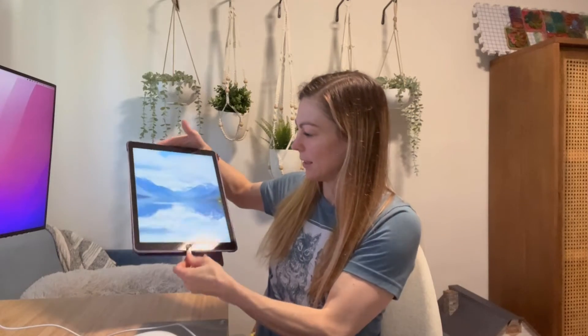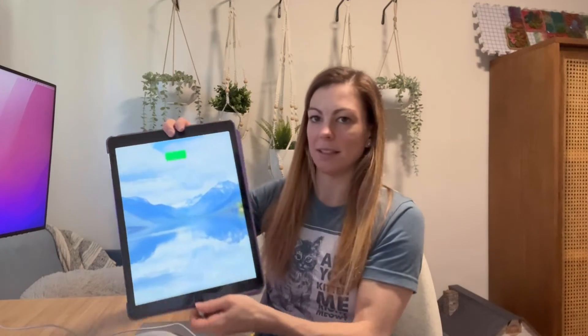Then you can plug it into an iPad or an iPhone. I'll go ahead and plug it in — and as you can see, it's already started charging. What's really great about this is that it charges super fast.